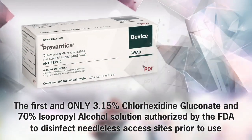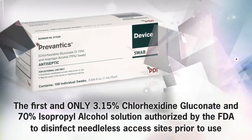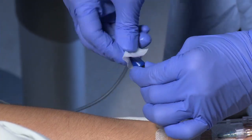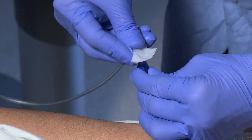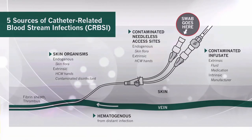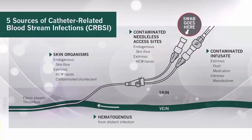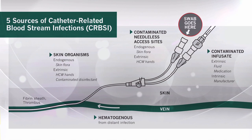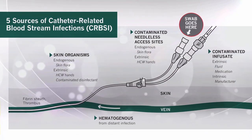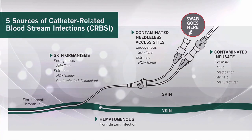Introducing the Prevantix device swab, which is specifically indicated for disinfection of needleless access sites prior to use, and is part of the evidence-based bundle for infection prevention. Disinfecting needleless access sites prior to use is critical to reduce the risk of infection transmission and is an identified part of evidence-based recommendations to reduce catheter-related bloodstream infections.